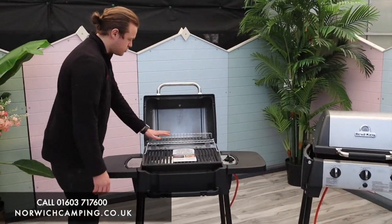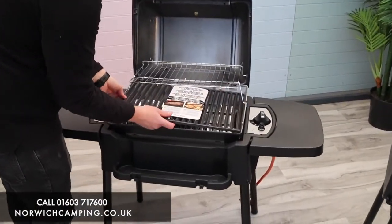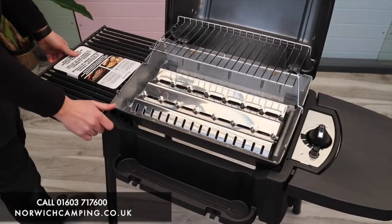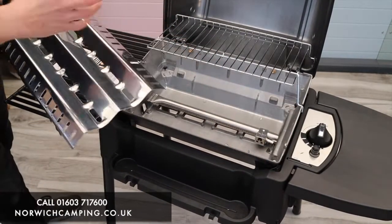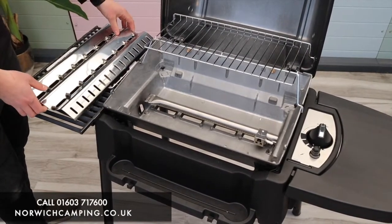Inside we've got a large warming rack and then your cast iron cooking grate — nice and strong, heavy quality, built to last. The metal piece here is your flavouriser bar, which is where the juices will hit, vaporise, and give you a nice flavour, while also keeping the barbecue clean.